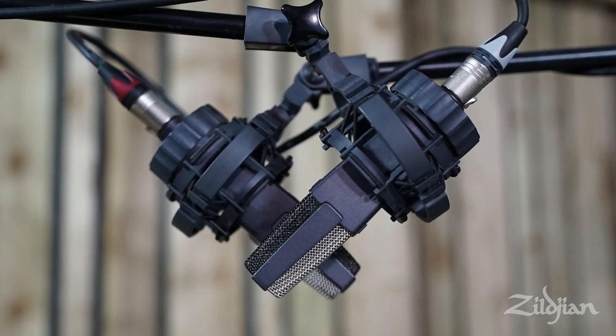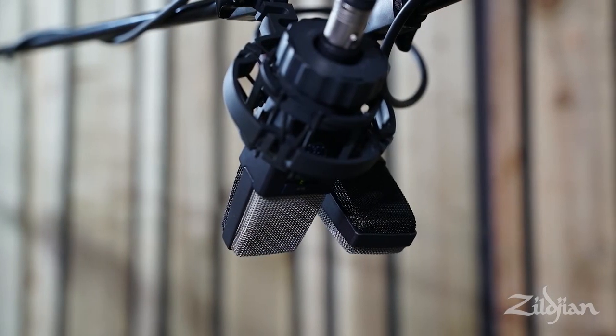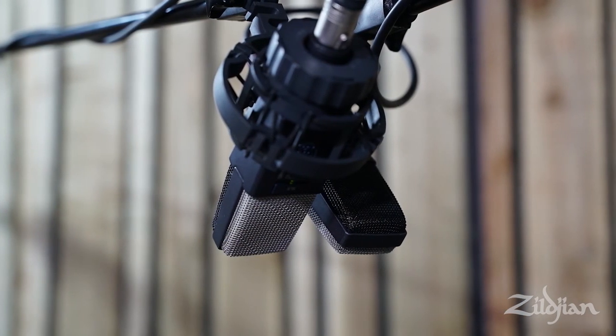Although XY provides a stereo image, as the mics are very close together it's not very wide. This would be a great option if you're looking to leave space out wide in your mix for other instruments.